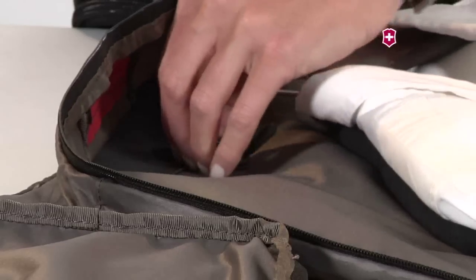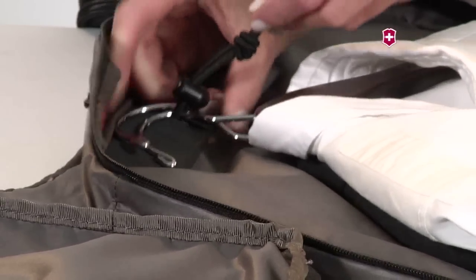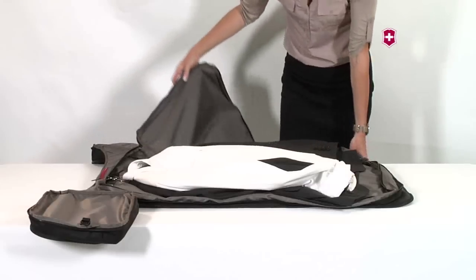Unzip the garment storage area and insert your clothing, securing the hangers through the interior cord. After your clothes are packed, zip the garment bag closed.